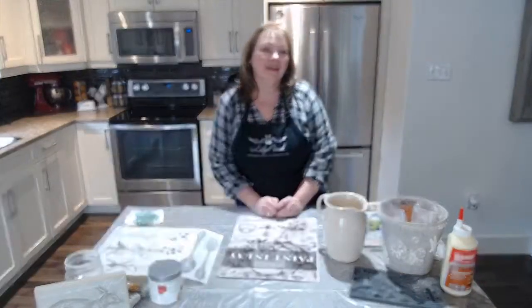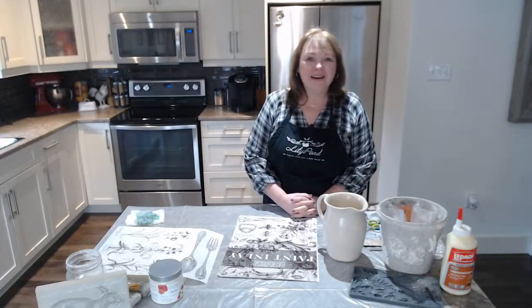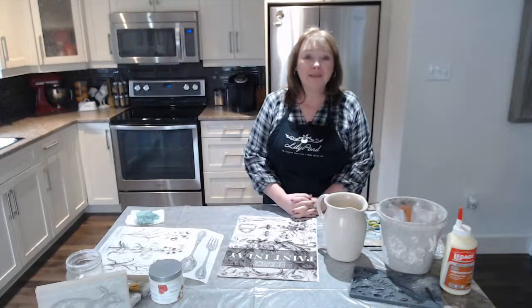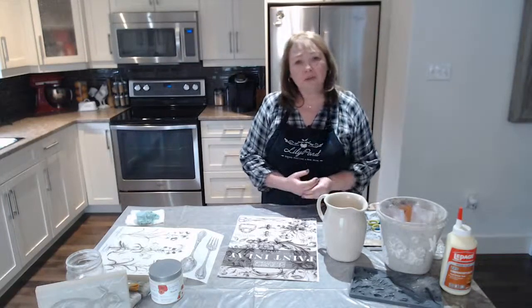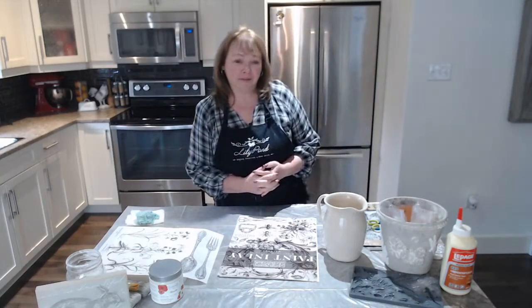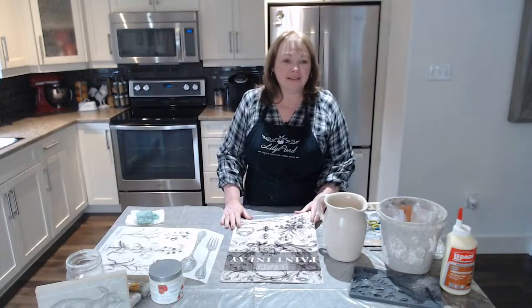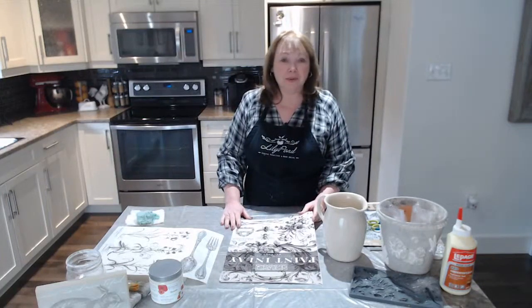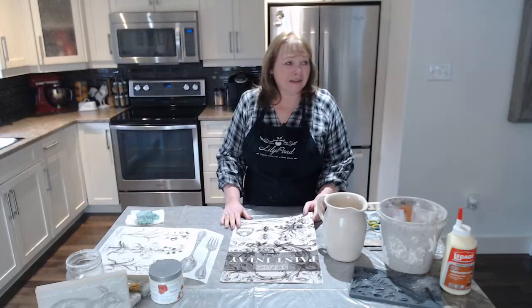Good morning friends, it's Shirley and today I am at home. Today in Nova Scotia is a holiday so I'm at home instead of at the store. I thought I had a few projects I wanted to work on and finish off, so I would just pop on live to show you a few things I have in store. Today being a holiday, there's many people at home and it's a rainy day here, not a day to get out and go skiing or do anything.